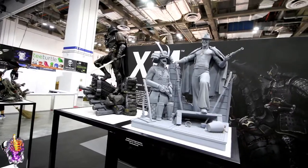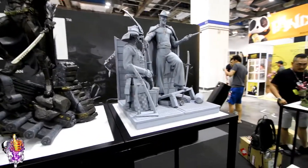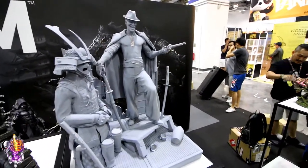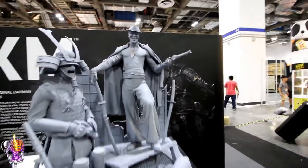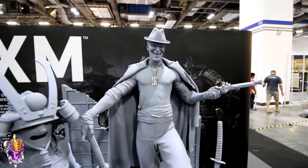He's got the Samurai armor sort of sitting on display beside him. There's the old world handgun, Samurai swords, and the necklace — the necklace is like metal. That's really cool.